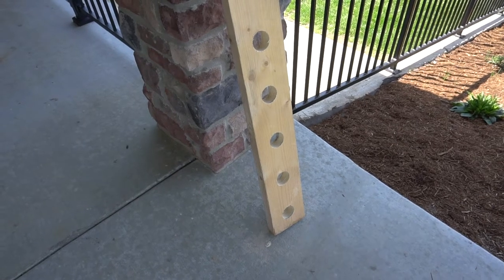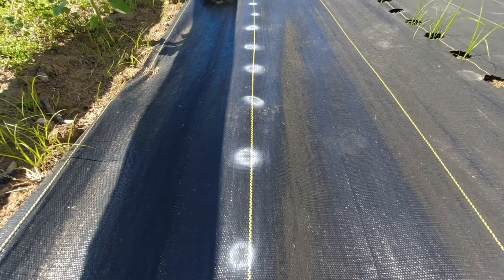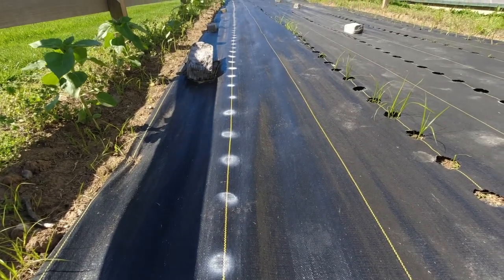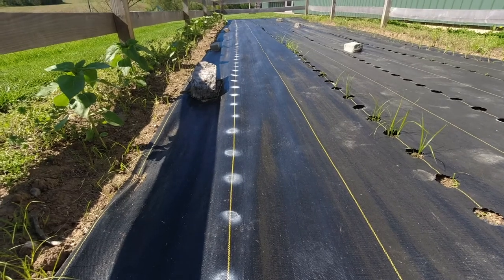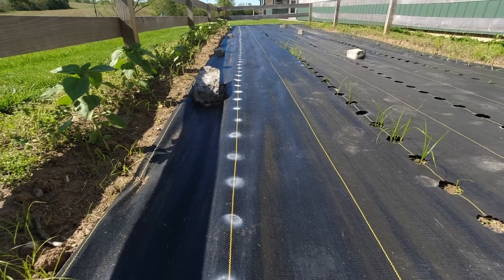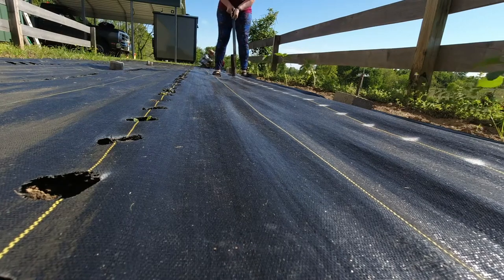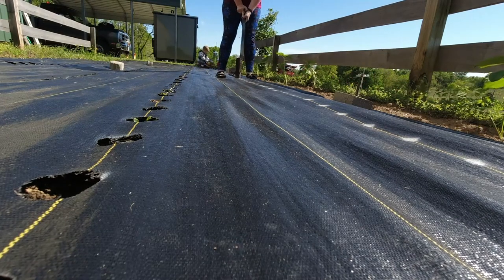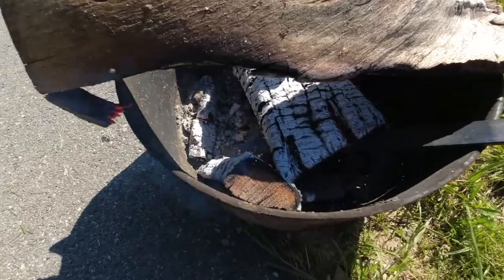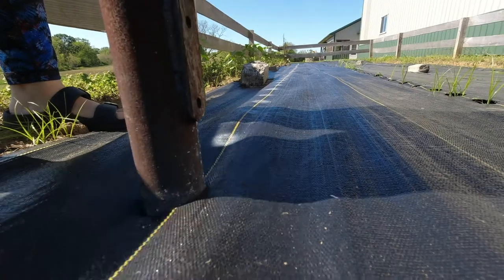I did try to burn the holes with a torch but it was too windy and the torch wasn't working right upside down, so I just laid the board down and spray-painted within the holes. Then you'll see how we went along burning the holes through the barrier. I can't take credit for the contraption you see me using — one of the guys at the shop built it specifically for burning holes in the barrier. We built a fire, let it get really good and hot, and as you can see it just melts right through that barrier.